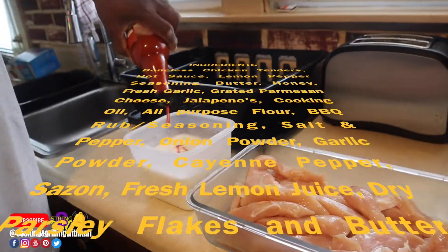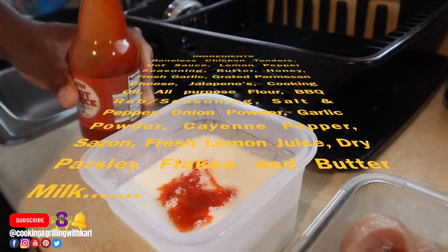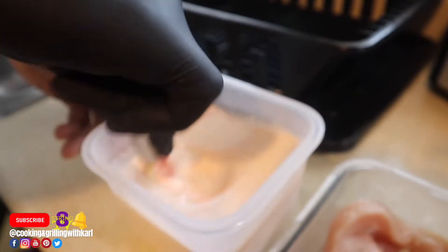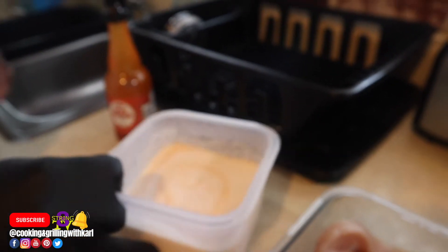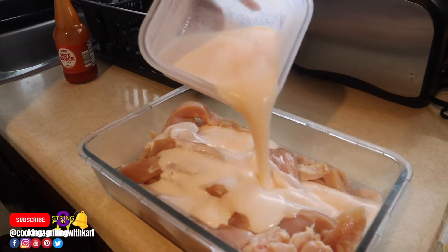Also sazon, fresh lemon juice, dry parsley, and buttermilk. Right here you see me making my own buttermilk — all you have to do is take about three cups of whole milk and about three tablespoons of white vinegar and let it sit for a couple hours. I also put a little bit of hot sauce in there.